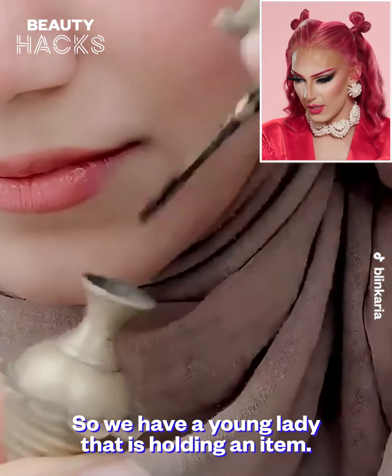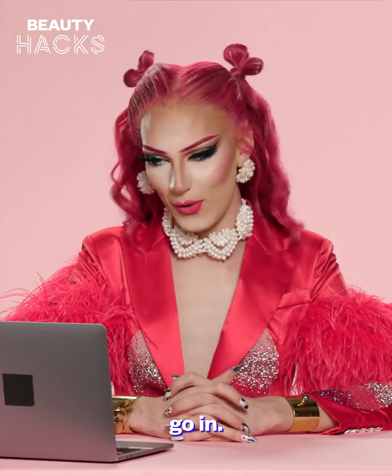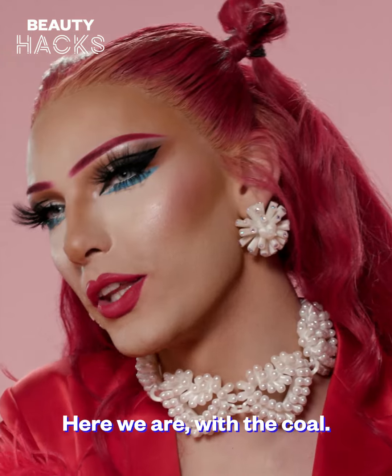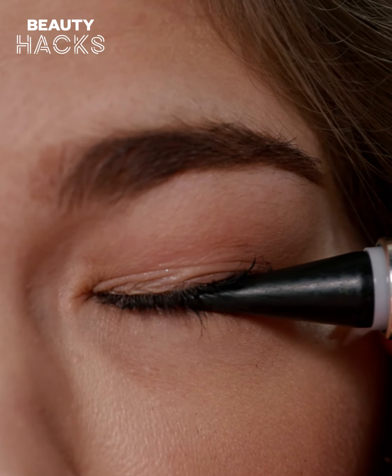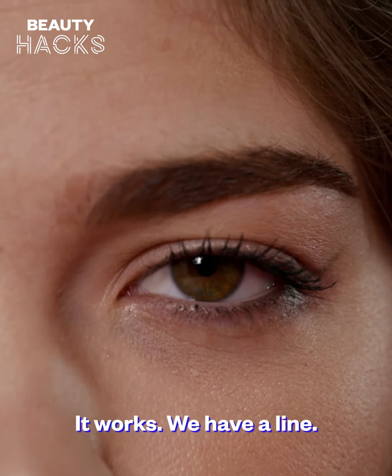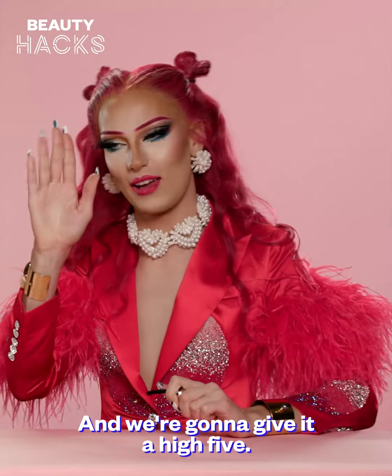So we have a young lady that is holding an item. We are here with the call, so I'm gonna be gentle. It works — we have a line.